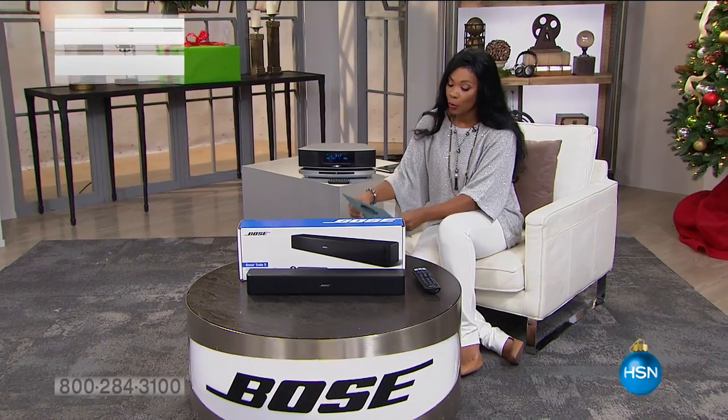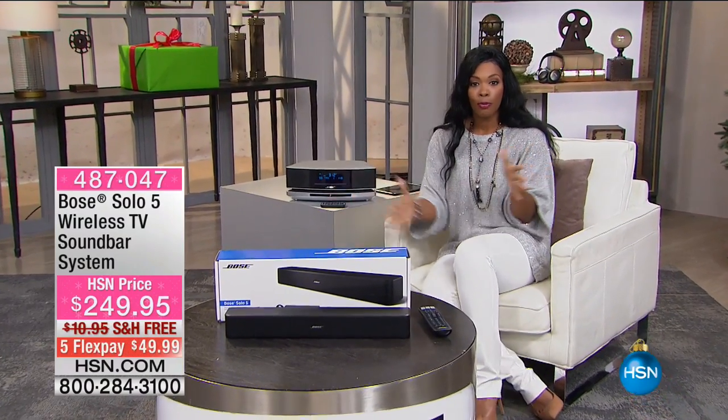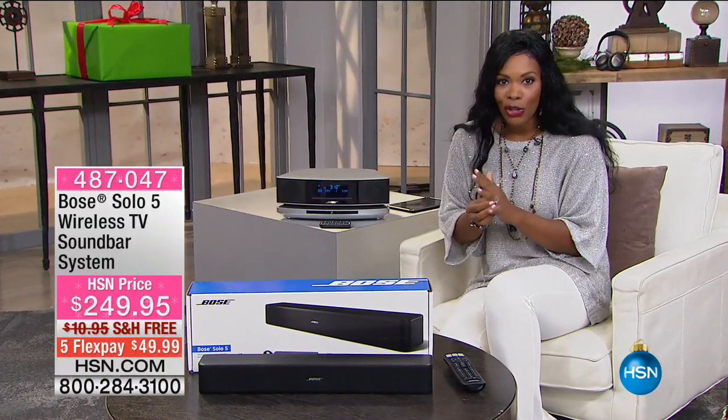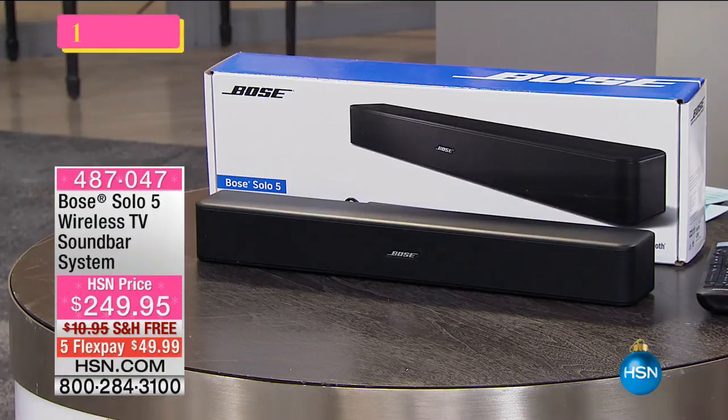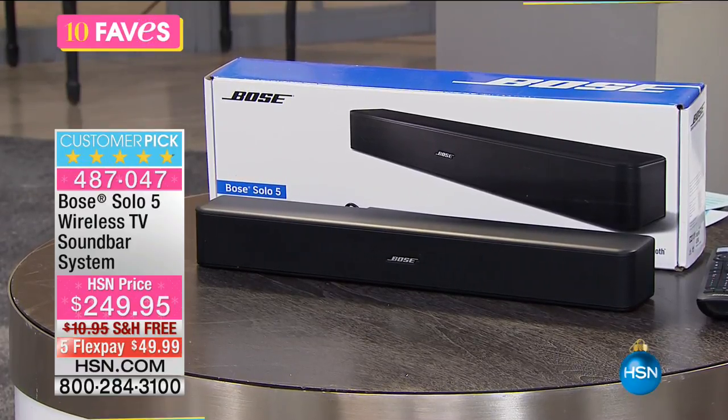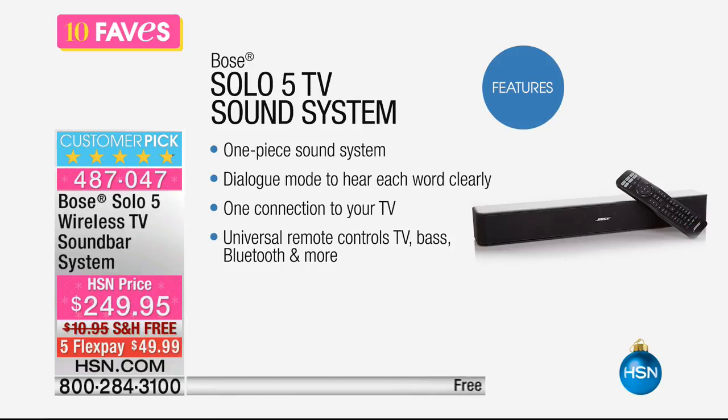It's going to be great, particularly if you're shopping for some of our Bose pieces this morning. Let's move on to our third of our 10 faves, and yes, it's another Bose item, but this one is not for your ears — this one is for your television. It's called the Solo 5 wireless TV sound bar system. It's one piece sound unit.